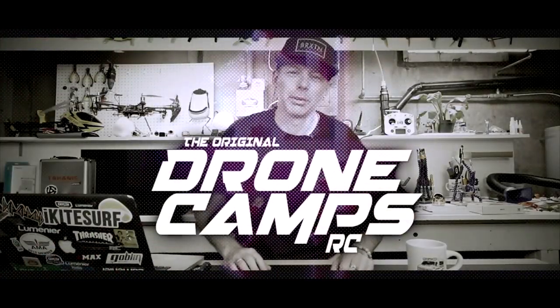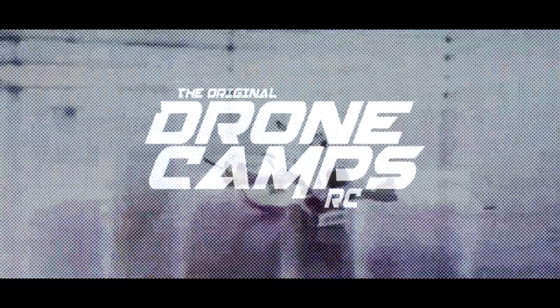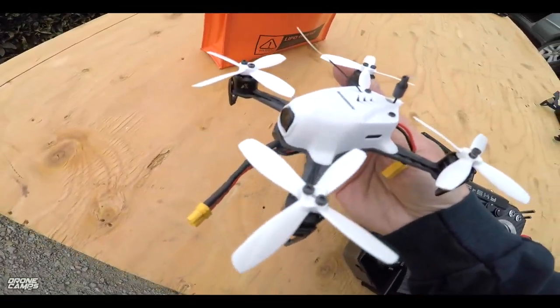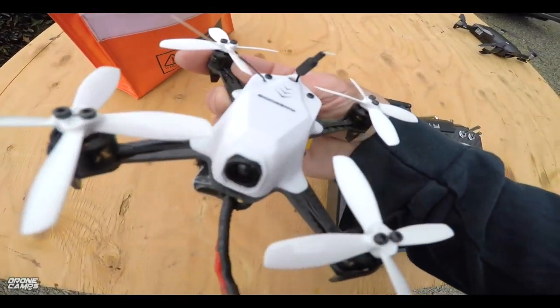I'm Justin Davis, and this is Dribble Camps RC. Alright guys, let's go ahead and do a full review on the awesome Mini Bobi X115.